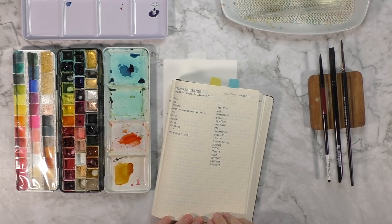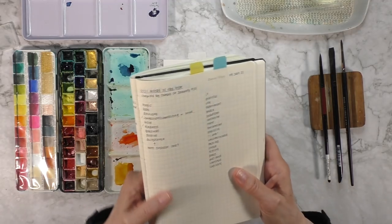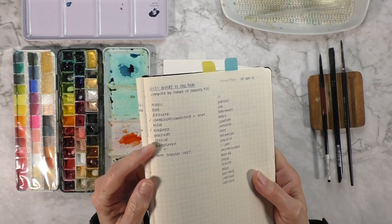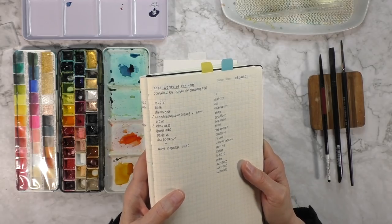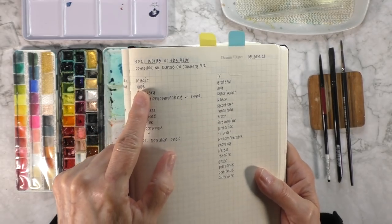Hello creative friends, I hope you're well. In this video I thought I would illustrate another word of the year. These are the most popular words that you have chosen and commented with, and I was looking at the list and I was quite inspired with the word magic.